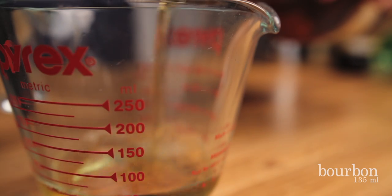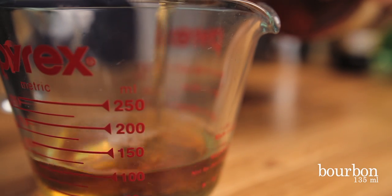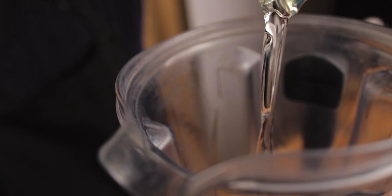Onto the blended version. Measure about half a cup of bourbon and add it to the blender. No, it's not all for you — this recipe will serve 4 to 6 people.